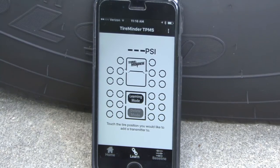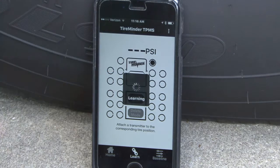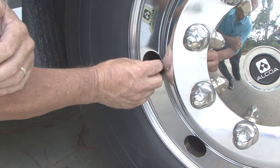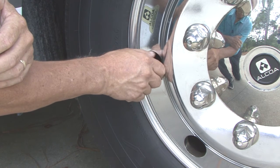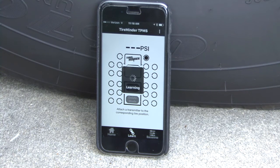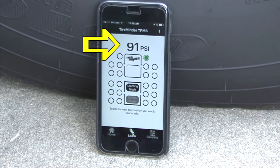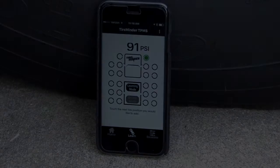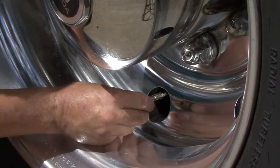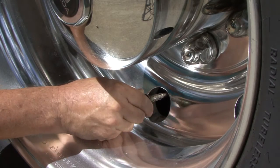Touch the tire position that you would like to add a transmitter to. Once touched, the display will show 'Learning.' Screw a transmitter into the corresponding tire. Once the transmitter is on the valve stem, you will see a pressure reading on the display and the tire position will turn green. Press the next tire position you would like and repeat the steps until all transmitters have been added to the system.